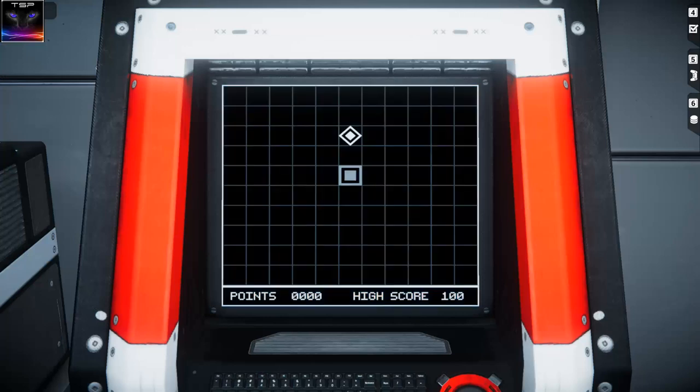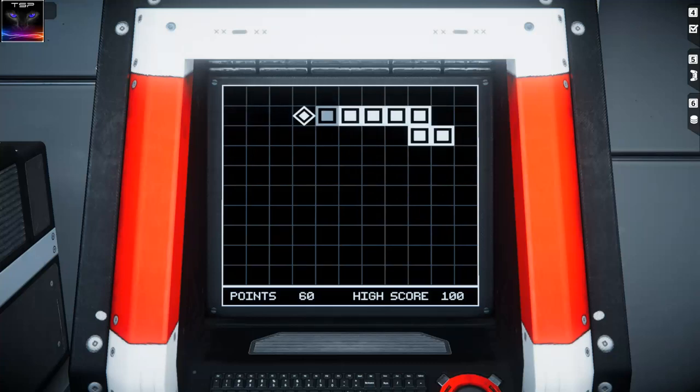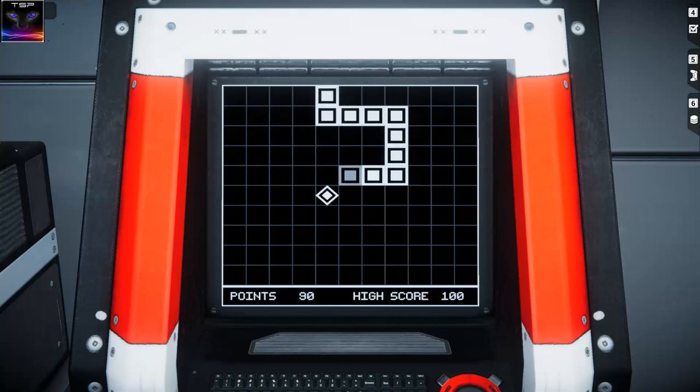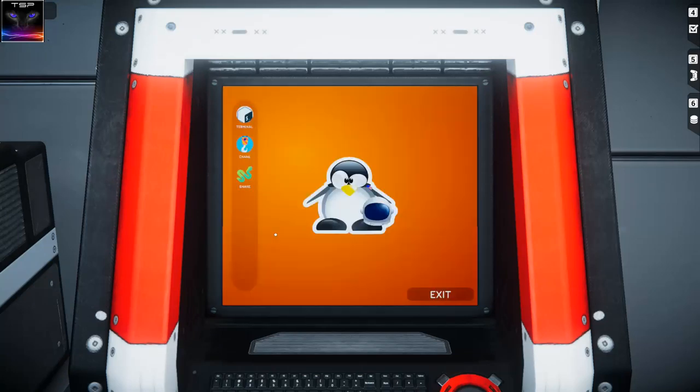Snake 2D. Guys, come on! I can play snake on it, look at that! Is that the one you can go through the wall? Oh yeah, you can. No! The snake master is here! Okay, let's get out of here. Game over.